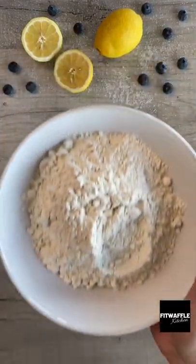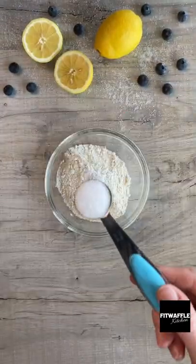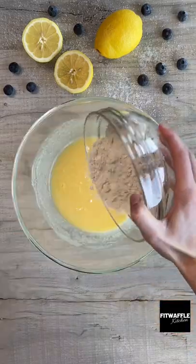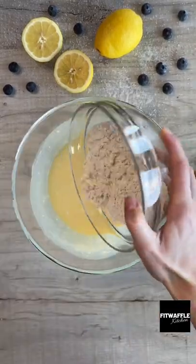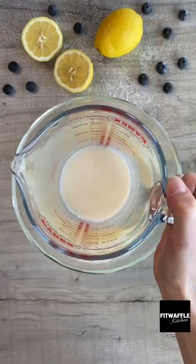In another bowl add flour, baking powder and salt and mix these until combined. Now you're going to add your flour mix and your milk to your egg mixture, a third at a time mixing in between as shown.